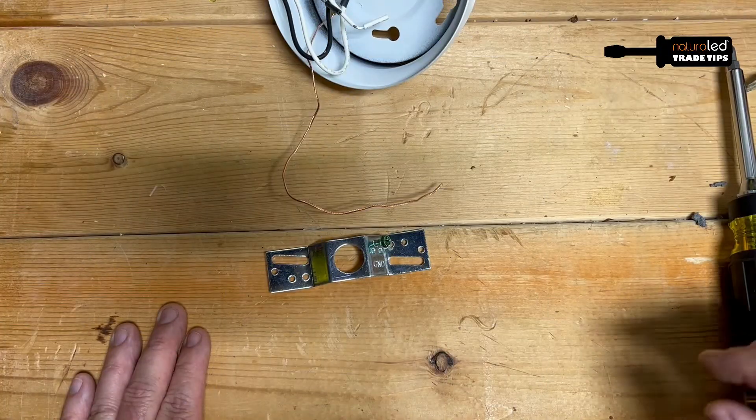Welcome to Tips of the Trade by Natural LED. I'm Frank Robmeyer and here's your next tip. Here's a simple trick for you.